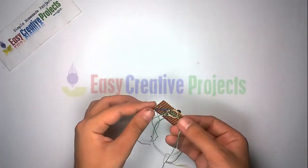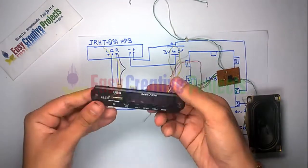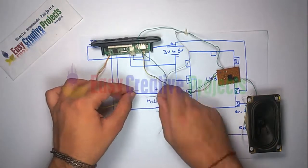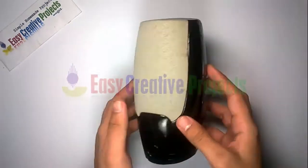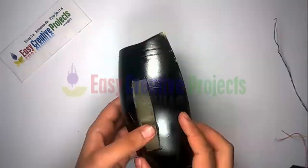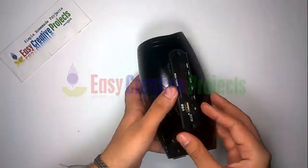Now connect all components on the PCB board using the circuit diagram. And finally connect to the power supply.